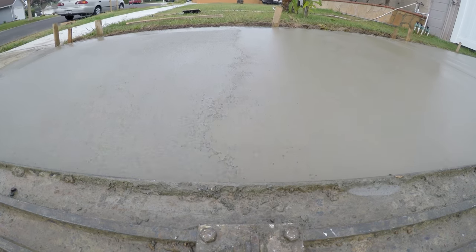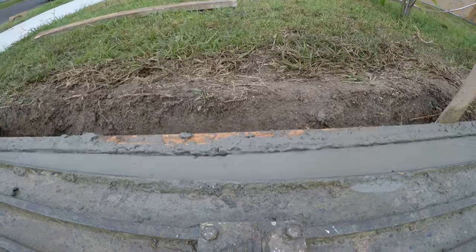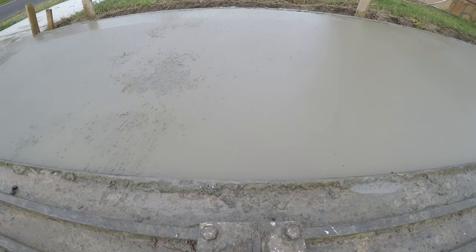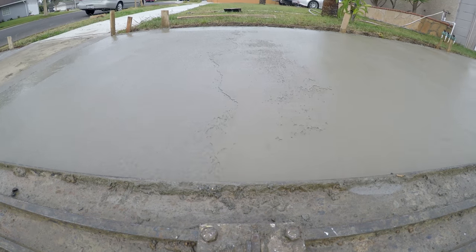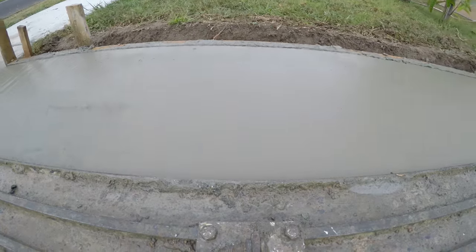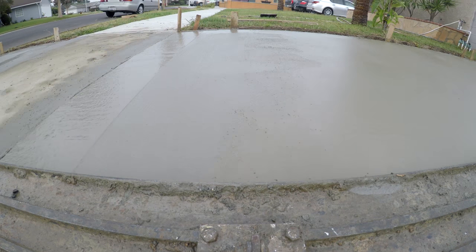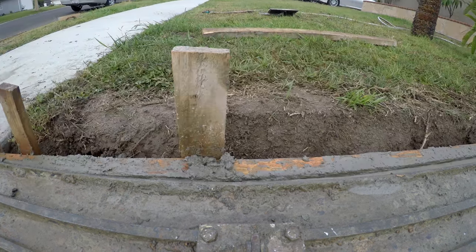You can see this bull float's been well used, and they work better when they're broken in. That's why I always suggest if you're going to be using tools for a home project, buy a used one.